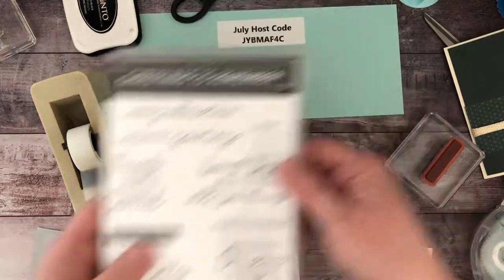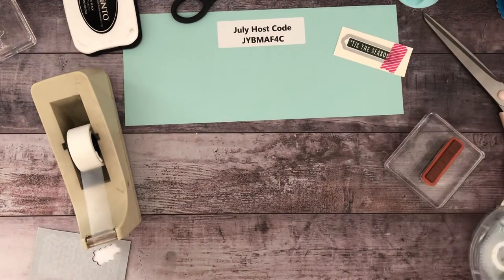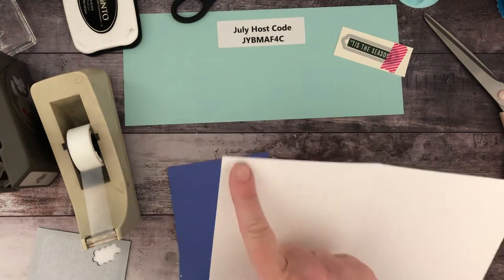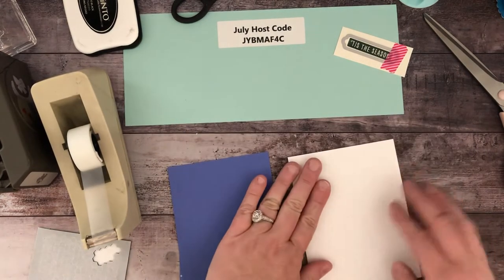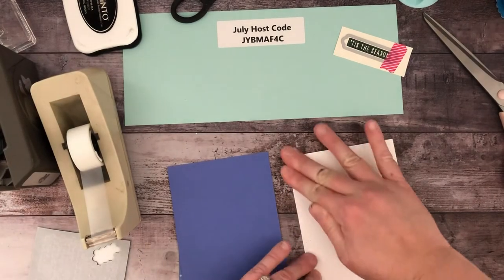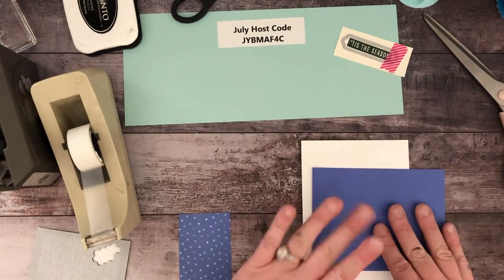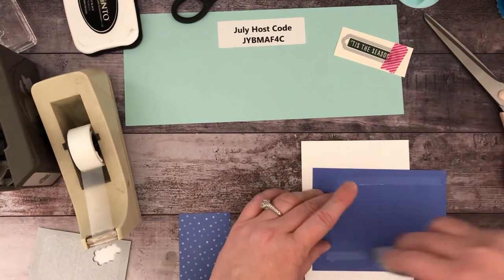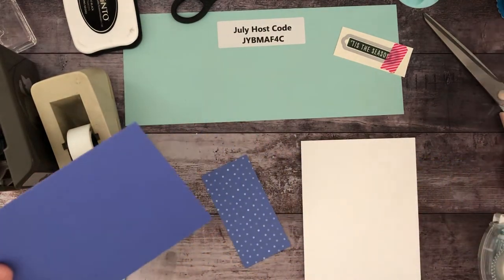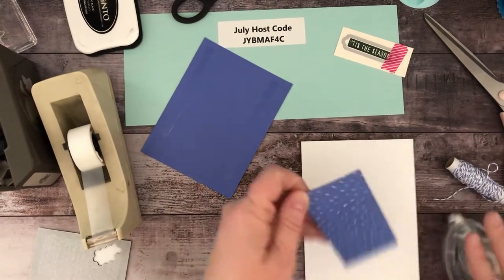I'm going to pause here and run everything through the Big Shot at the end. Let's get our next card set up. For this one my card base is eight and a half by five and a half, scored at four and a quarter. I score my cardstock — it is an extra step but the paper just folds better and I get an even crease. For this one I'm not going to emboss the paper. Oh wait, I need to do my ribbon first — I did the order wrong. For this one I am going to use the polka dot side.